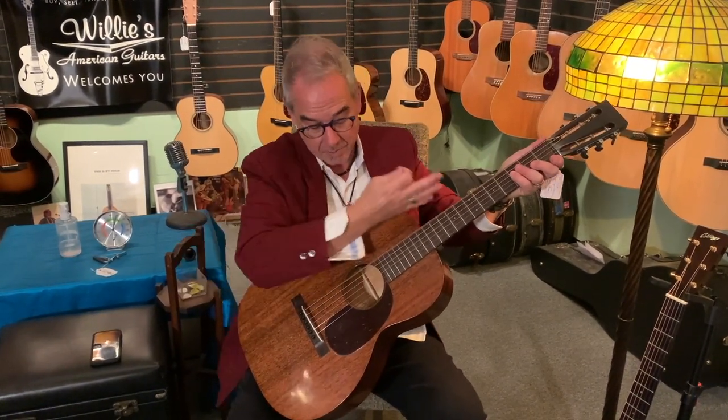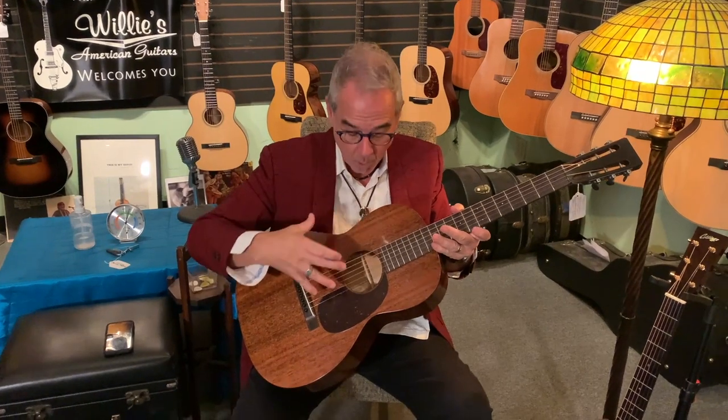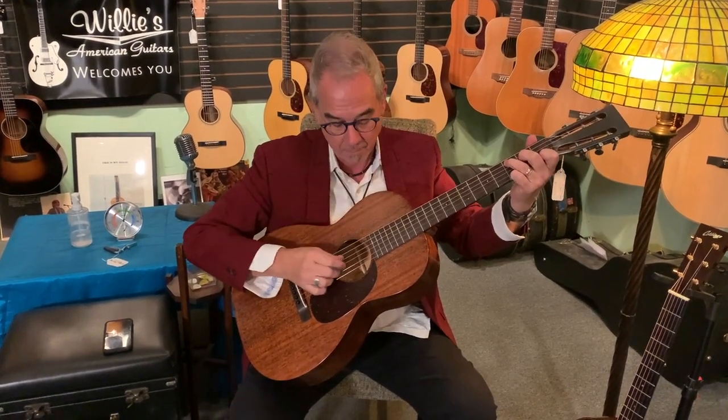The reason you'd want a 12-fret neck joint on both of these is because as the string vibrates, it vibrates more over the body and less over the neck, and you get more volume out of it. What this guitar will give you is a little more of a fingerstyle character. It's got a one and three-quarter neck, but it feels a little bigger and gives you more room for your fingers.